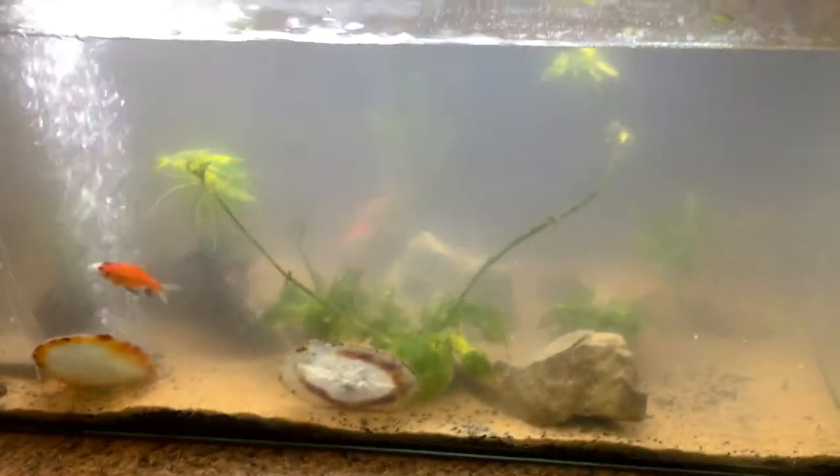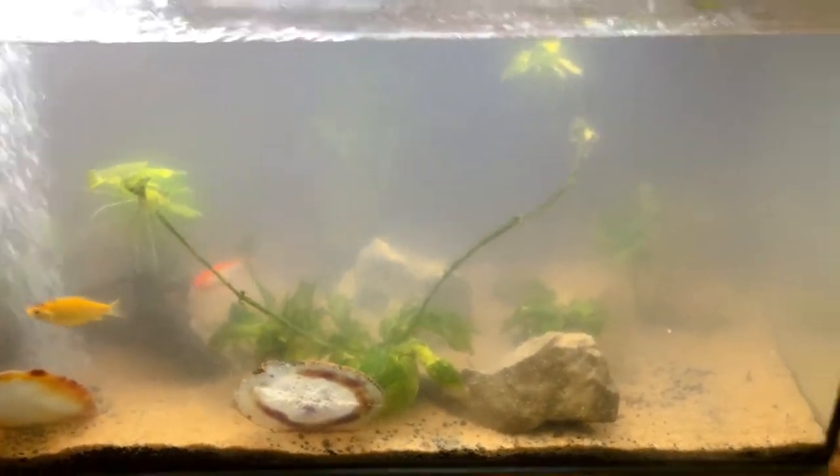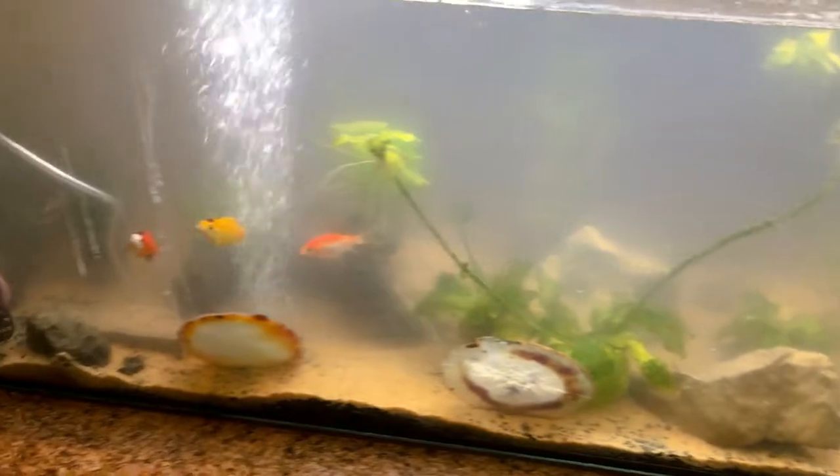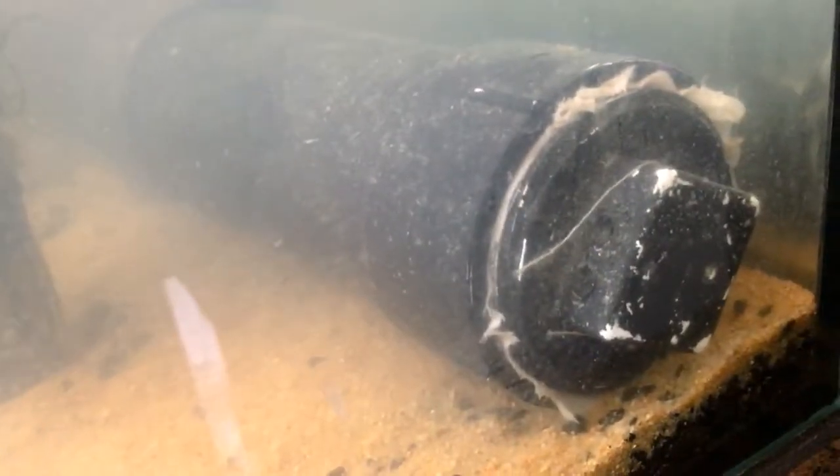I'll show you one more thing: here's the fish tank. My four-year-old and I overfeed these fish constantly every day. You can see my original filter right there — it works pretty well, though I think it's time to clean the filter media.